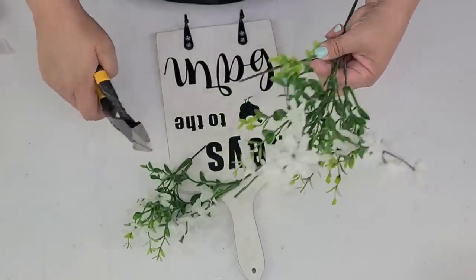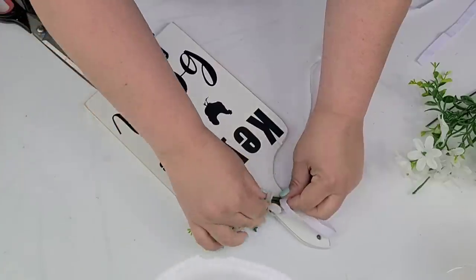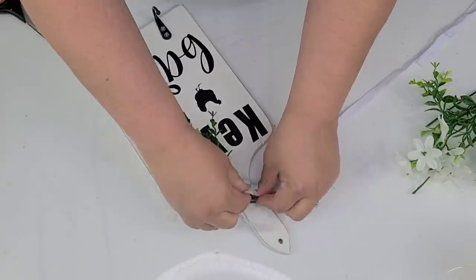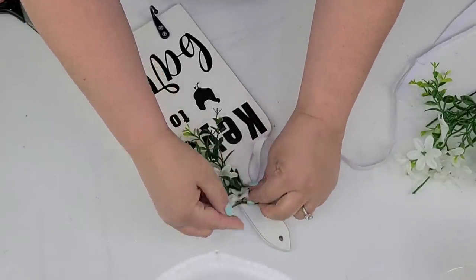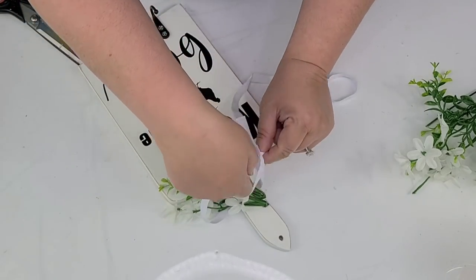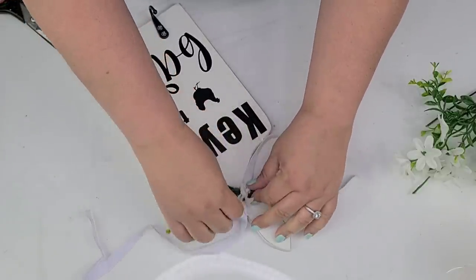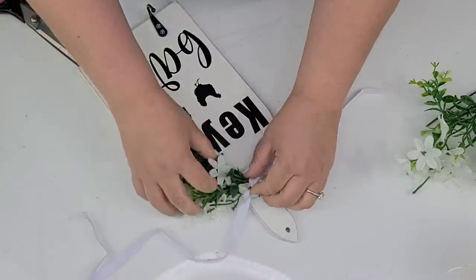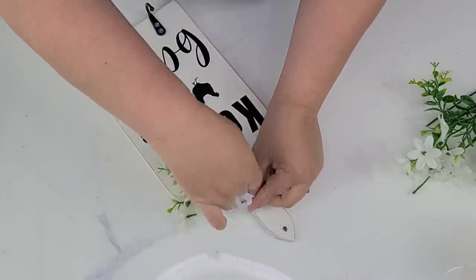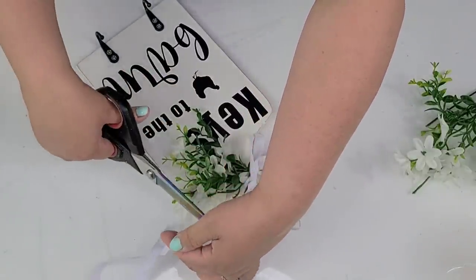So once I have the hooks all screwed in, I'm going to take just these little green and white florals from Dollar Tree, and once again I'm going to make a little bundle and tie it on the neck of the cutting board, and tilt it to one side so you can still see the word 'Keys' but it still has that cute little floral on top. And once this is done, guys, we are done again — such a beautiful, simple farmhouse decor that can be used anywhere in the home, though mine is going to go in the kitchen.